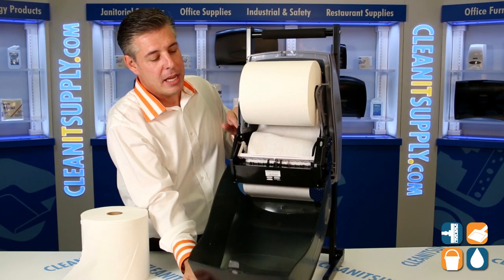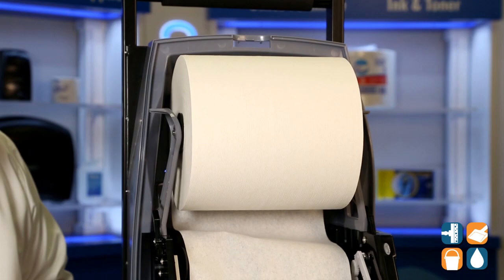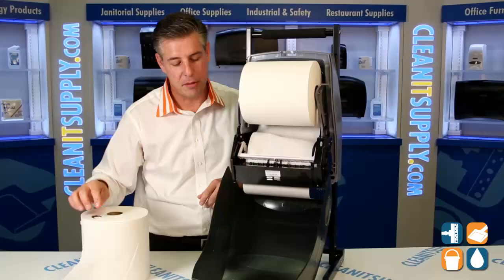They give you a key. This dispenser features a locking mechanism, which is optional. If you decide you don't need the key locking mechanism, there are push tabs inside that you can replace them out with, so no need to fetch for a key or hunt them down. If you don't need to keep this paper tail secure, just put the push tabs in.